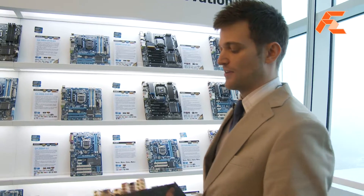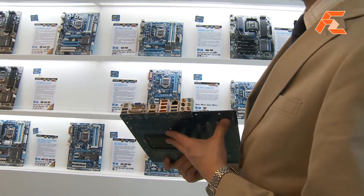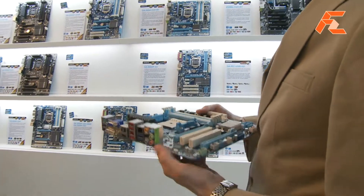All of our motherboards shown today do support USB 3, and we've got all the connectivity that you'd need on board.